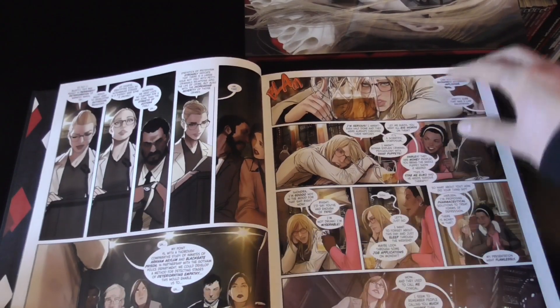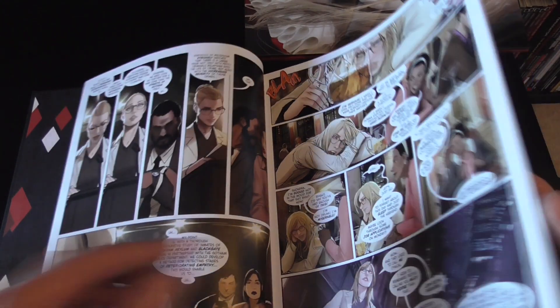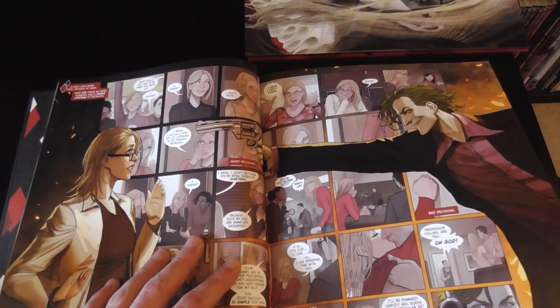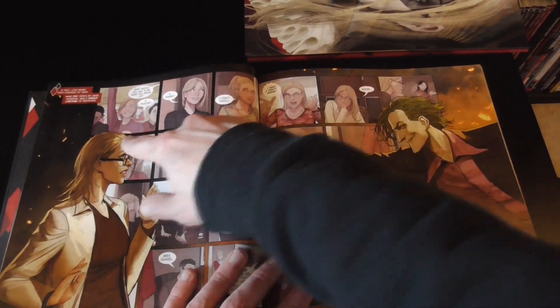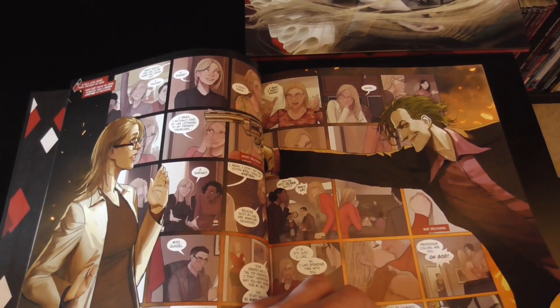I really love the art throughout, and there is a lot of text at times as well, but it's a really fun story overall with a really interesting use of the page. For instance, here you've got the larger image going on between Joker and Harley, and then all of her previous thoughts going on in the background, which is really interesting and cool.